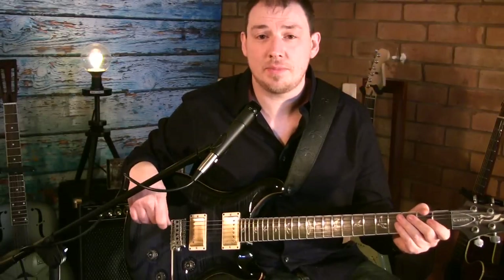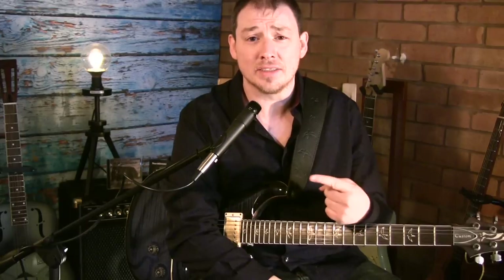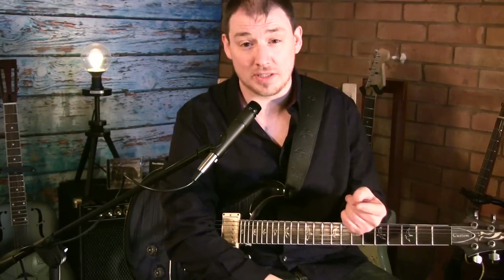So, why should you bother learning to play this particular solo? Well, I'll give you four good reasons. Number one, it's an 8-bar blues, and therefore is less common than a 12-bar. So if you want to look at learning an 8-bar blues, this is a really good example.